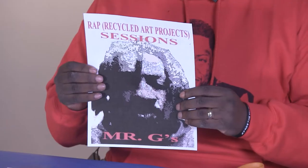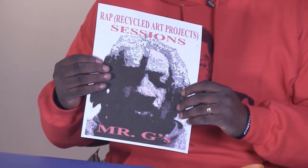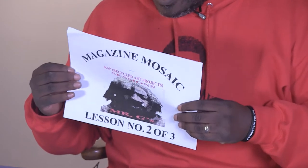Hi, Mr. G here again with another wrap session. This is projects that are based off of recycled arts. We are using paper today to make a mosaic — a mosaic is a group of small pieces of paper that make an image. This is the magazine mosaic wrap session lesson plan.